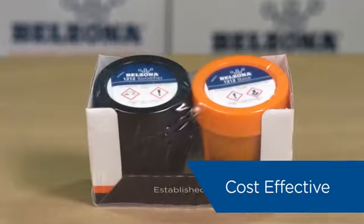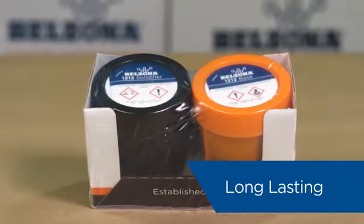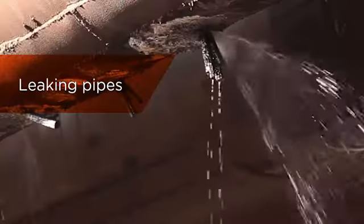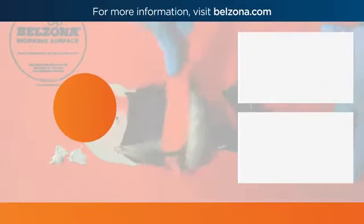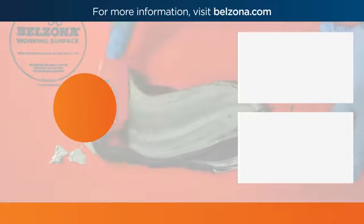Belzona 1212 is a cost-effective, long-lasting solution for everything from leaking pipes and transformers to damaged chip holes in underwater structures. With lots of great features and benefits, it benefits pretty much every industry. Learn more about the amazing properties of Belzona 1212 at www.belzona.com.